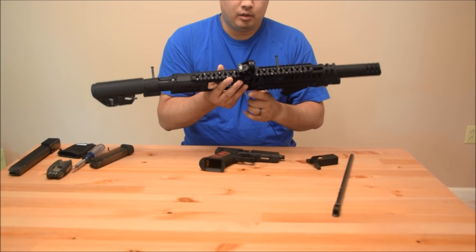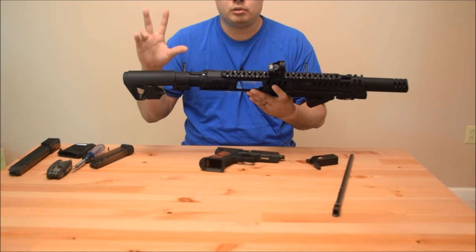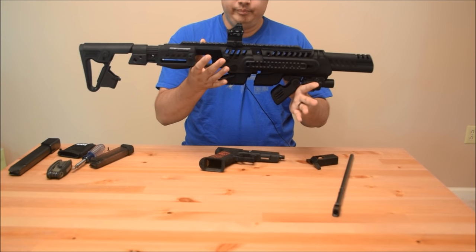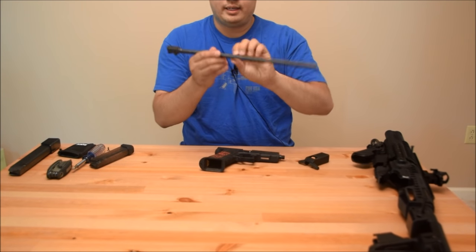CAA realized that there's a much larger market if they don't make an SBR. They have a new version that has a stabilizing brace, so it still keeps your Glock as a pistol. But this one I was interested in because it turns your Glock into a rifle — a legal rifle. No NFA, no tax stamp because of this.